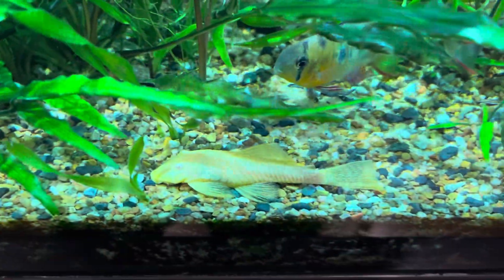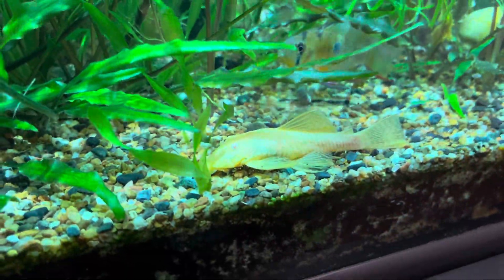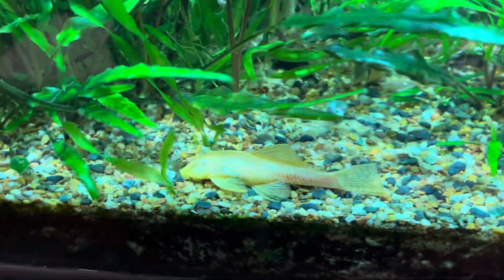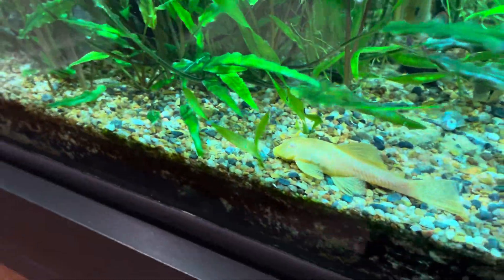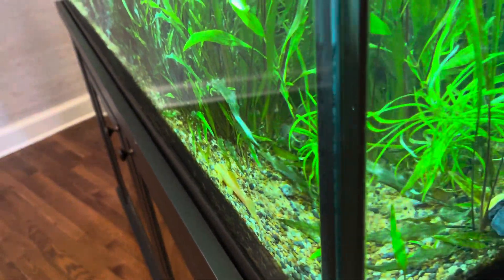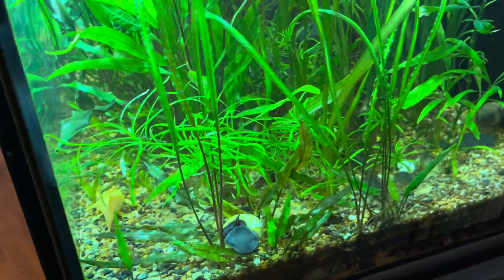This is an albino or a lemon — it's hard to tell whether that's a lemon blue eye or a standard albino version of the strain. It's funny: when I watch British YouTubers they say 'albino' — potato, potato.